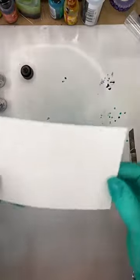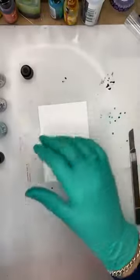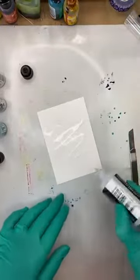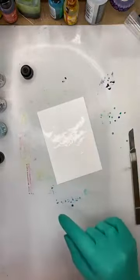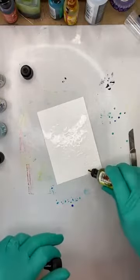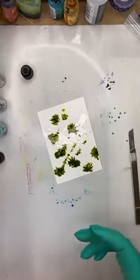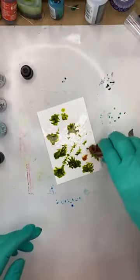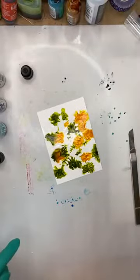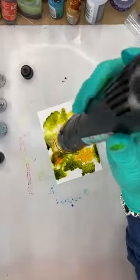The next one — this is a little leafy one, you can kind of see the leaf pattern on that. I'm going to put some blending solution down first and now some green on. You can see that I cut my Yupo paper down into small pieces — that way I'm not wasting paper because it's not cheap to buy.